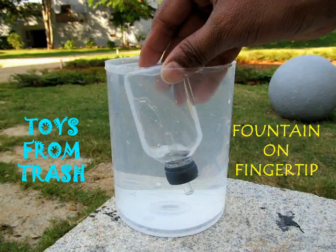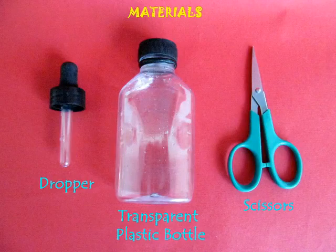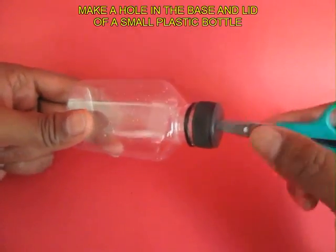In this experiment we are going to make a fountain inside a bottle. For this you require a transparent plastic bottle, a plastic dropper, and a scissors.